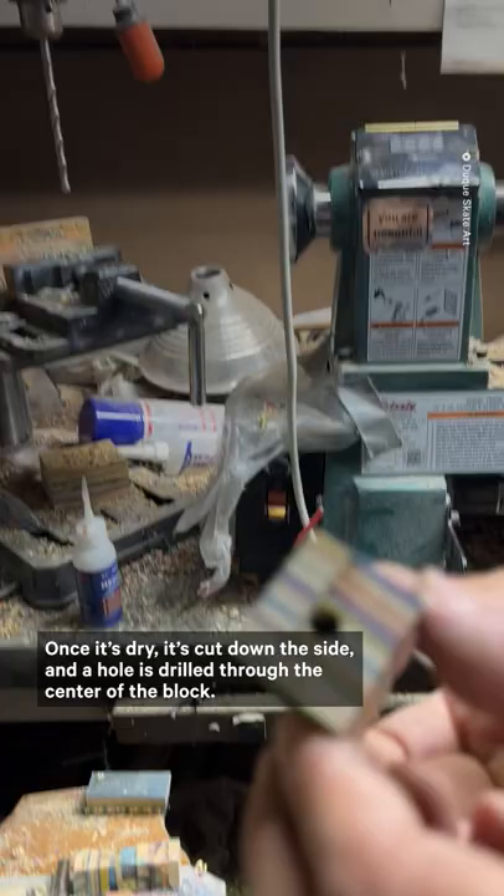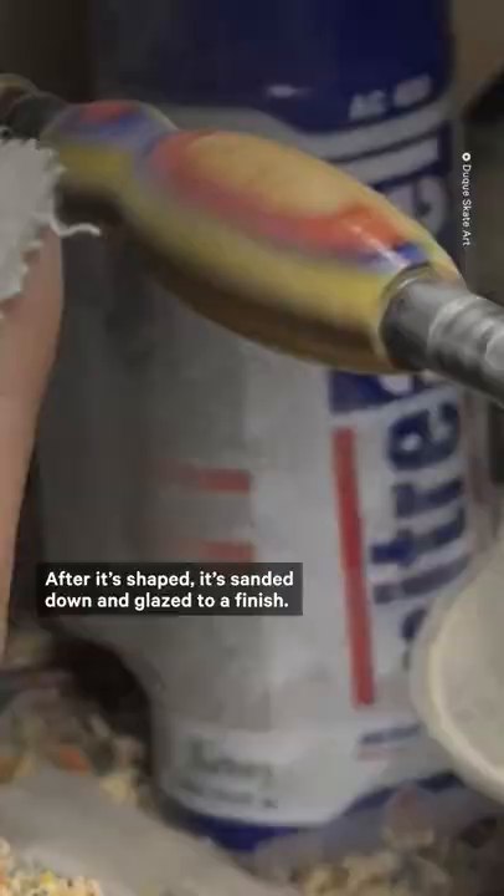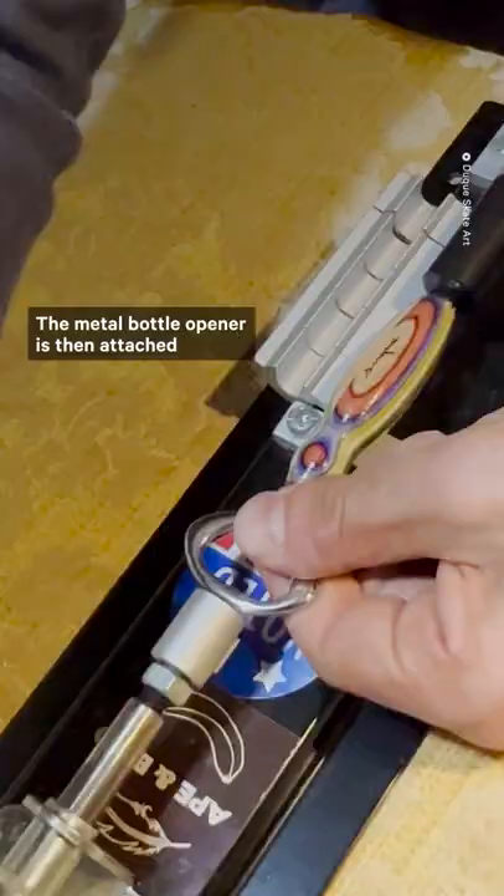Next, it's attached to a lathe and a chisel is used to shape it. After it's shaped, it's sanded down and glazed to a finish. The metal bottle opener is then attached and ready to be used.